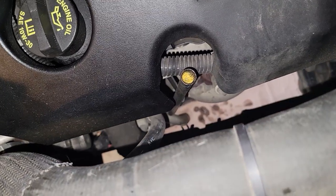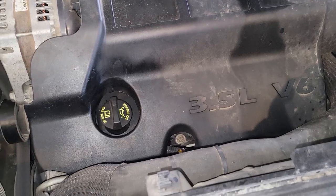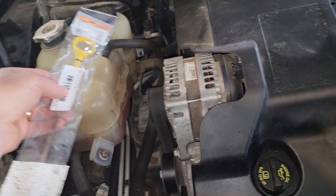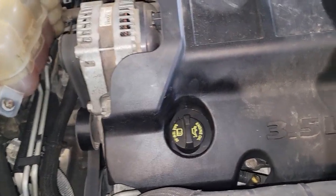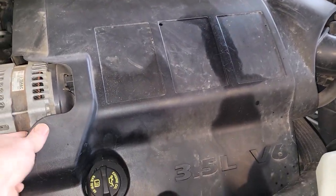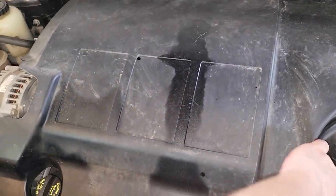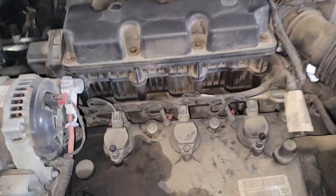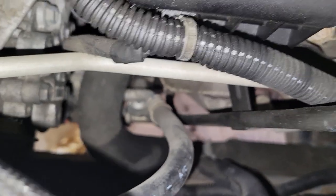Evidently there's one bolt on here that holds that tube in place and we are going to get to it now. I have the new dipstick here and we are going to reuse the tube and just insert the new dipstick into it. First thing we're going to do is remove this plastic engine cover — it's just snapped into place — to give us more room to work.